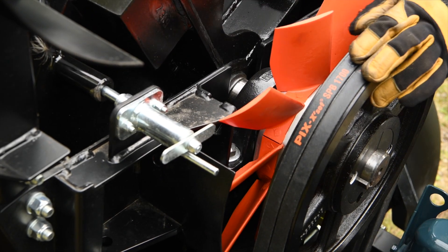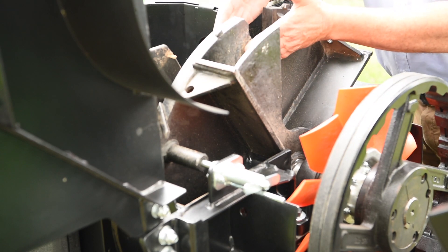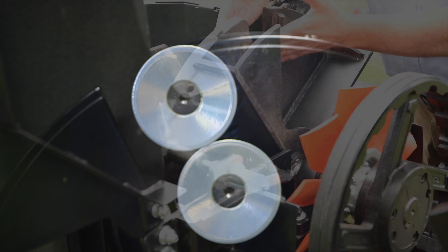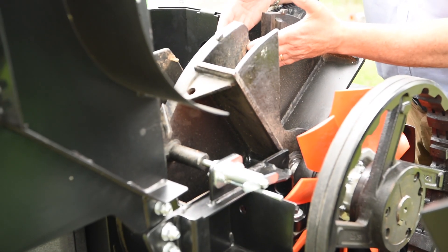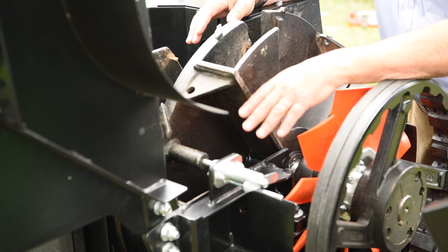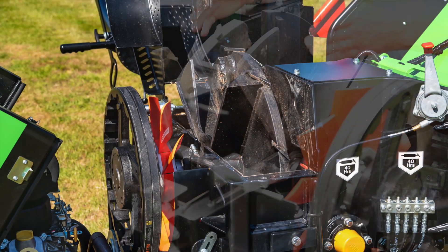Like all of our bigger machines we've got a flywheel lock to make life a bit easier. It locks into position and you can get to each side of the high-performance disc blade. An expectation here is that once you've rotated the blades and sharpened them, you'll get about 900 hours life out of each set of blades.